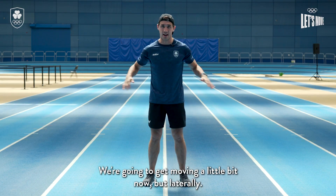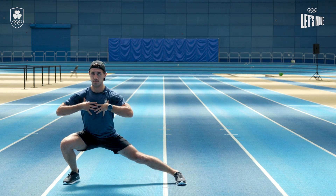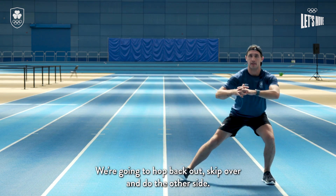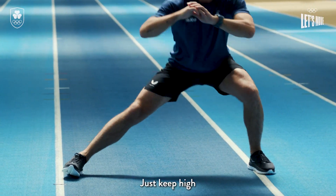We're gonna get moving a little bit now, but laterally. We're gonna do a side lunge — keep the upper body nice and upright, don't be falling over towards the ground. We're gonna hop back out of that, skip over and do the other side. I want a little bit of a skip in between each side lunge.